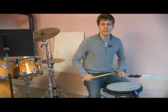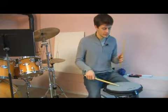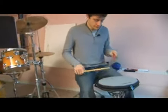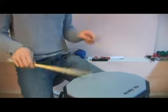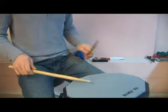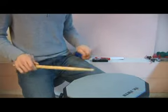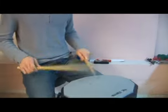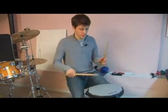Next we're going to look at flamming the double paradiddle. The way that we would play the double paradiddle is we're going to put flams in there. We can definitely speed this one up as we get comfortable with it.